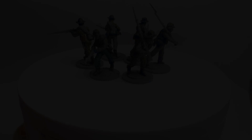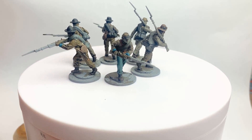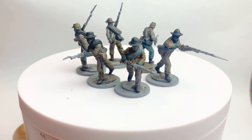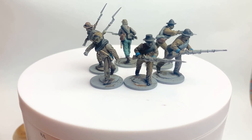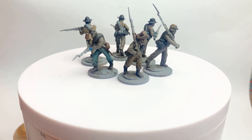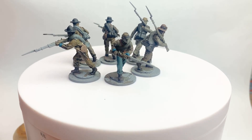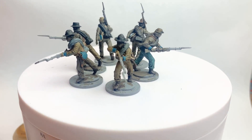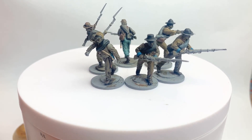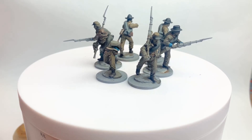The Agrax wash is now on the models — at the moment it all looks very brown. I think using Nuln Oil on certain parts and Agrax on others does make a difference, but I've gone for the single wash method this time to speed everything up. At this stage it always looks very dark and dull — it's not until you hit the skin tones and do the rifles that it brightens back up.